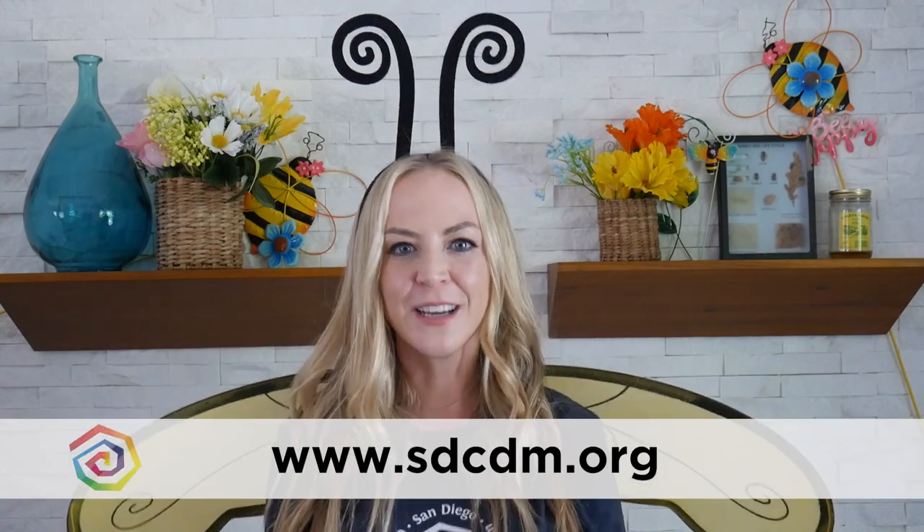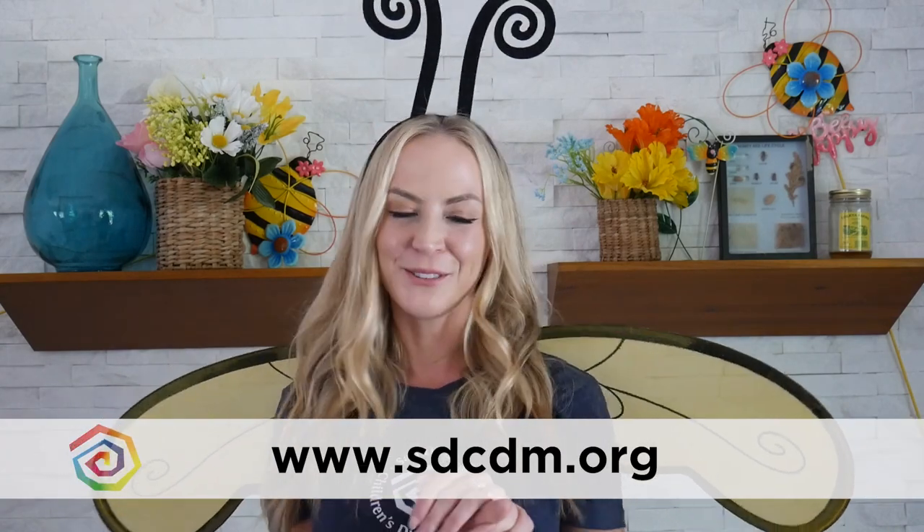I couldn't have done that without you! Now that I have my beehive I'm going to go pollinate some flowers and make some honey. Thank you so much for joining us today. If you liked this project and you would like to do more, you can visit us on our Facebook or Instagram, and we would love it if you could share with us or just come visit us at the museum. Till next time!